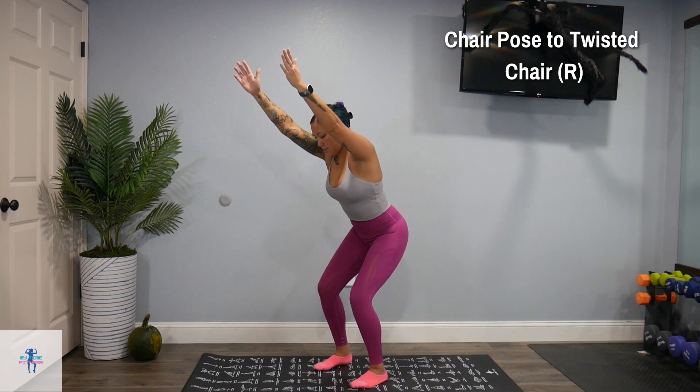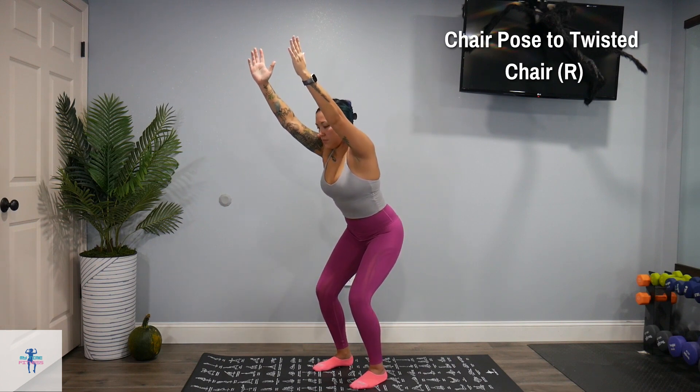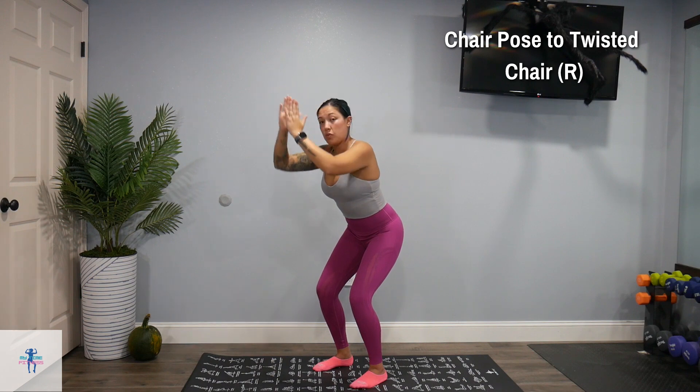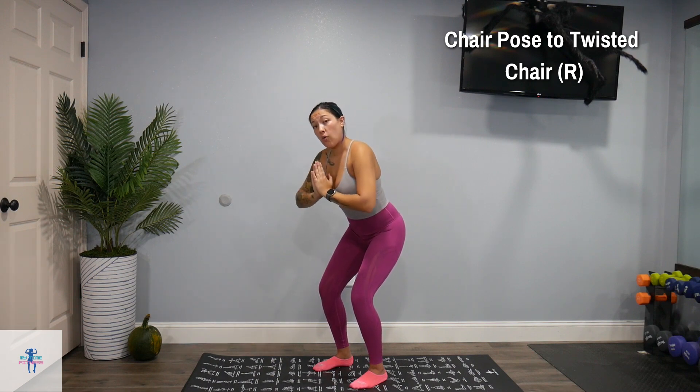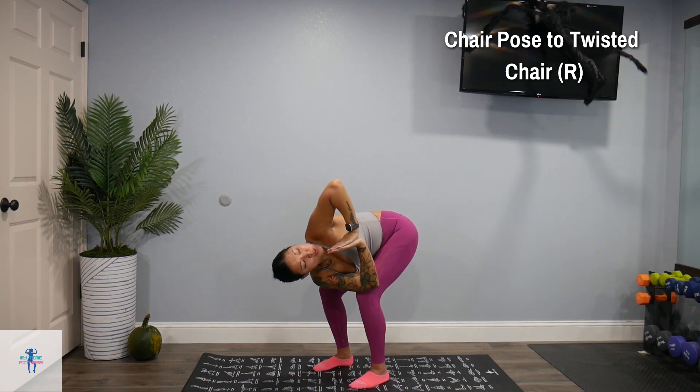Bring it back to your chair, put those hands together again — now right arm to left knee for that twisted chair on the opposite side. Just nice, slow, easy, deep breaths.